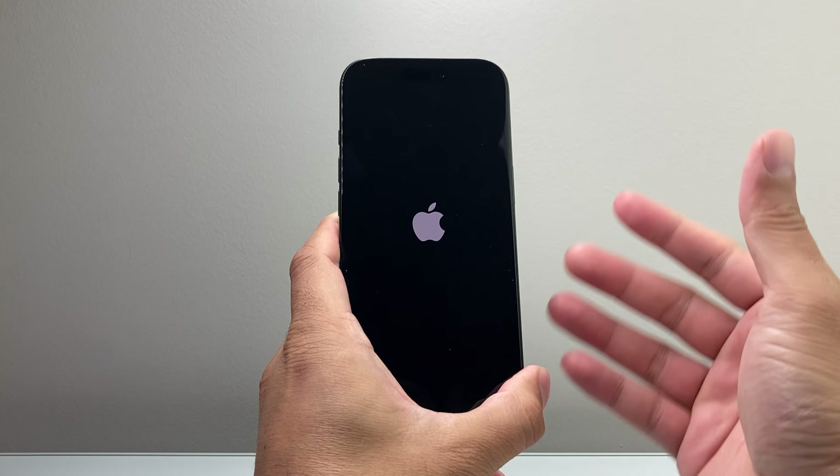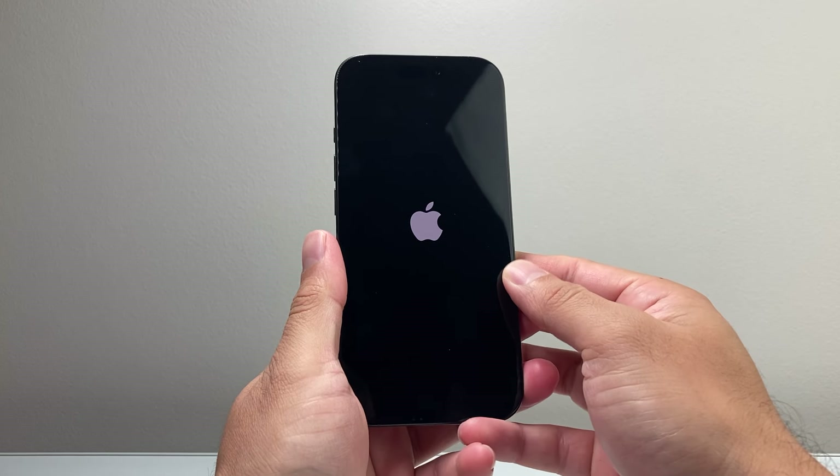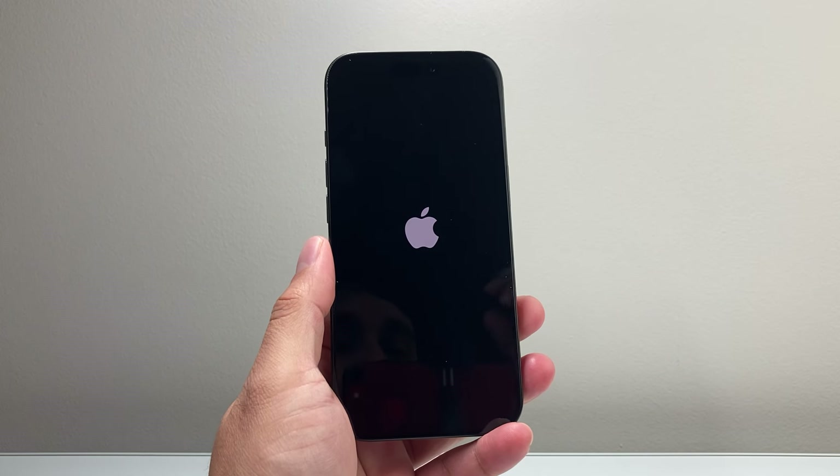As you can see here I'm doing it one more time just to show you how you can do it. I hope this video was helpful — if so please consider hitting the like and subscribe button for more tips and tricks for your iPhone and other iOS devices. We'll see you guys next time.